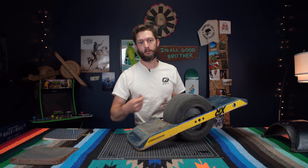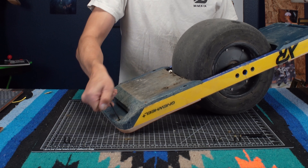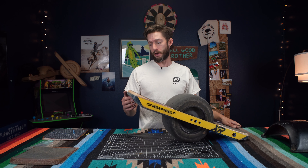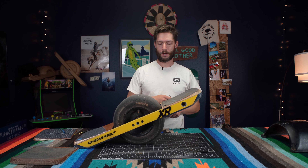All four screws are sitting flush. The foot pad is sitting where it needs to be because all four screws are in their holes — now tighten them all down. There is the back foot pad and it's looking nice, looking fresh. Super easy — four screws. Let's move on to the front foot pad.